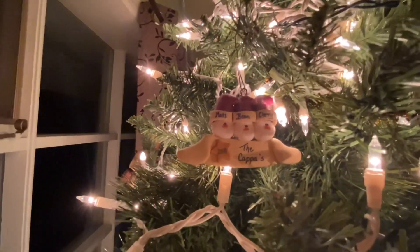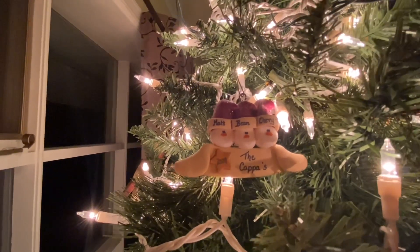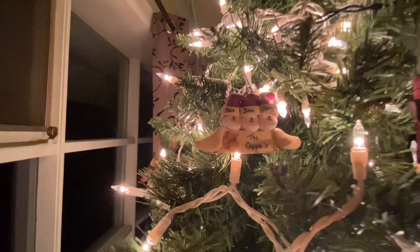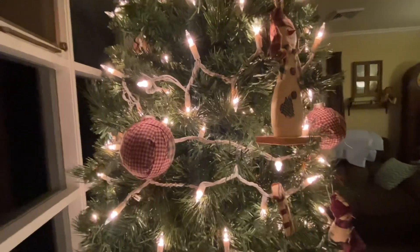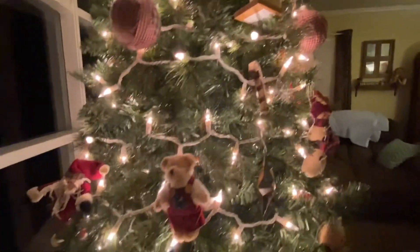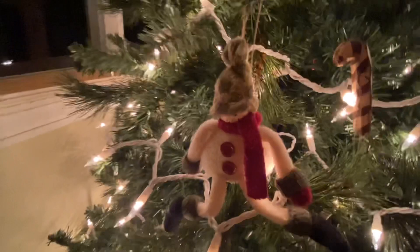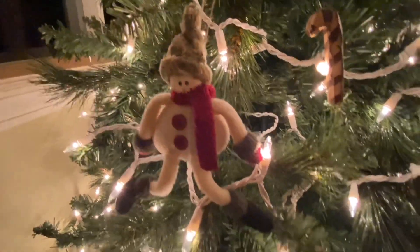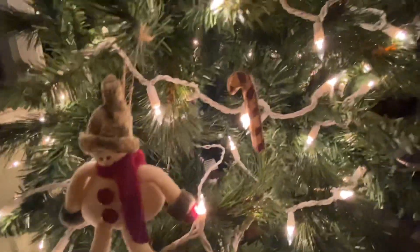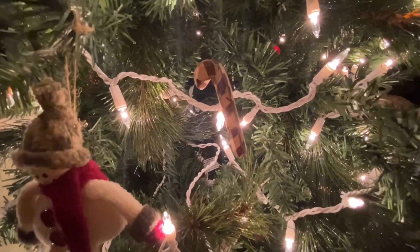Here's a little ornament we had made in 2009. It says 'The Kappas' and then it says Matt, Bean, and Chevy. And Chevy was my first Rottweiler that passed. So I put that on there. I'm going down a little bit. And this little guy's hat keeps covering his face. He's cute — isn't he cute? And his legs are going every which way.